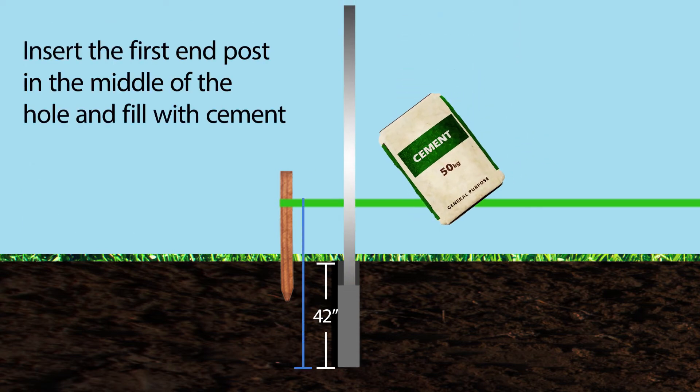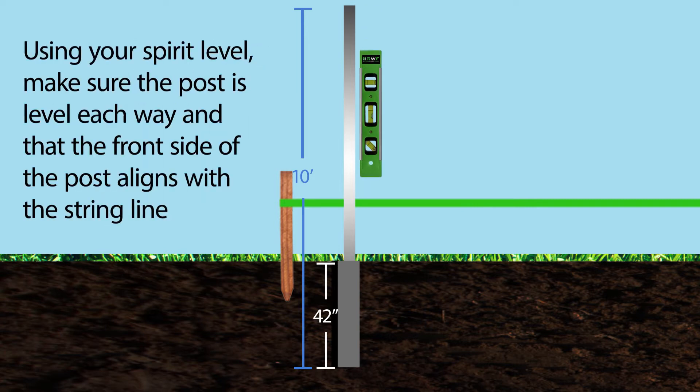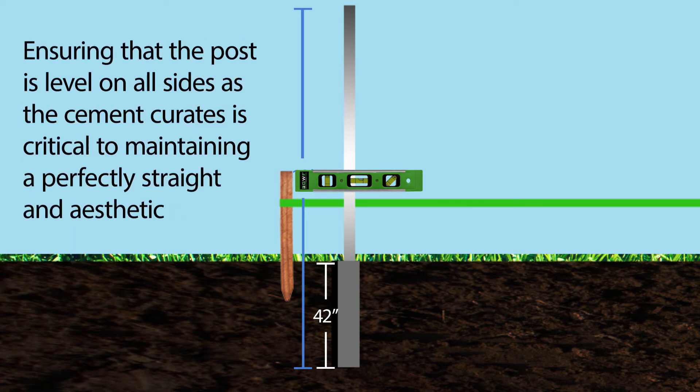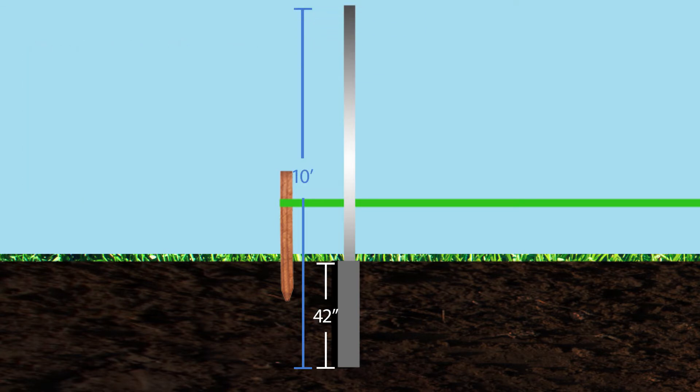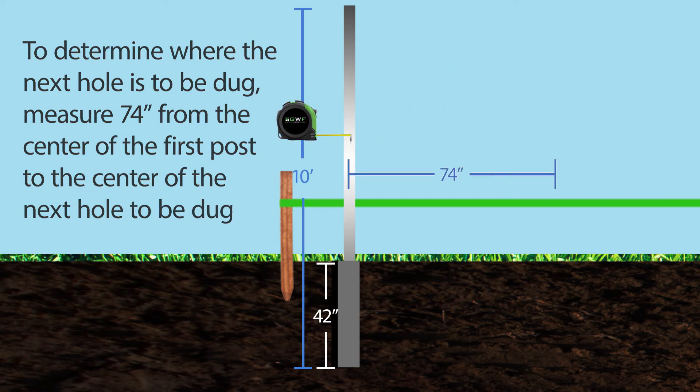Insert the first end post in the middle of the hole and fill with cement. Using your spirit level, make sure the post is level each way and that the front side of the post aligns with the string line. Ensuring that the post is level on all sides as the cement cures is critical to maintaining a perfectly straight and aesthetic run. To determine where the next hole is to be dug, measure 74 inches from the center of the first post to the center of the next hole.